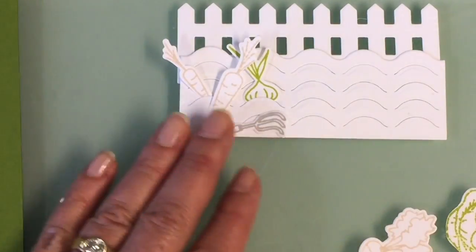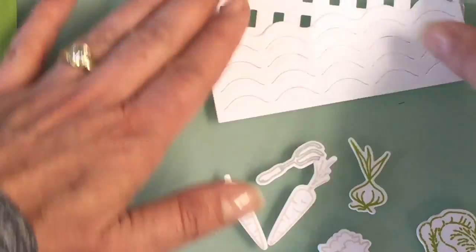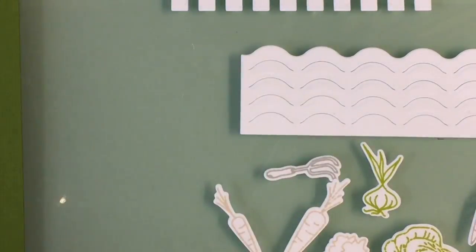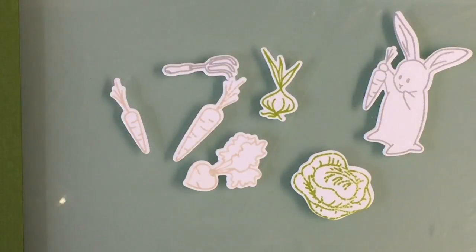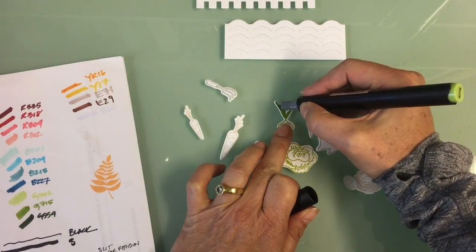I used the little piece of dirt and I'm kind of arranging how I want all my pieces to go. There's a cute picket fence, and now I'm going to start to color my little vegetables.